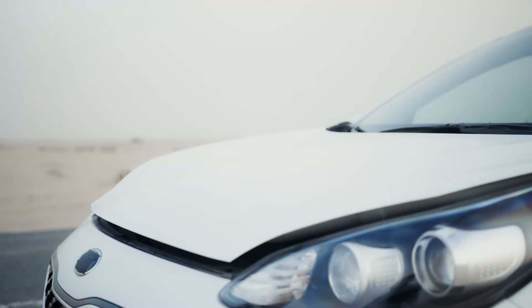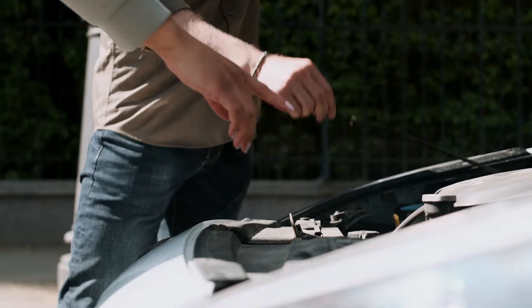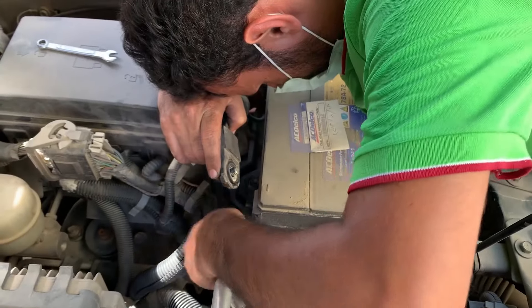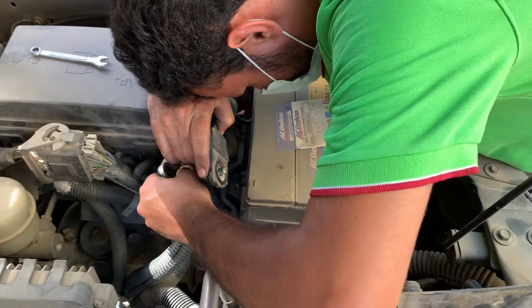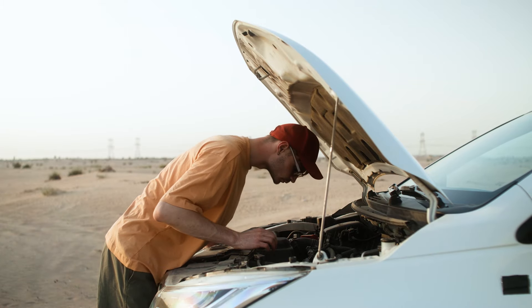Hey there, Easy Car Electrics family! Ever been stuck with a dead battery, tried to jumpstart it, and nothing happened? Today we're diving deep into why jumpstarts sometimes fail and exactly how to fix them. No more guessing games. Let's get your car running again.